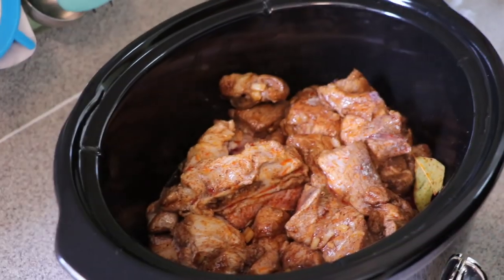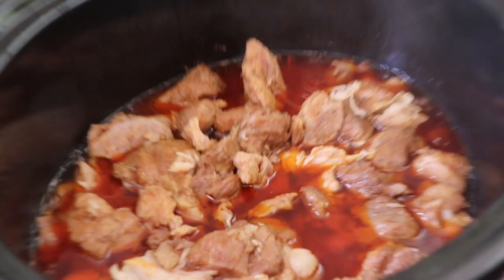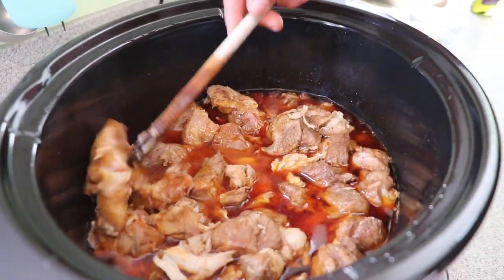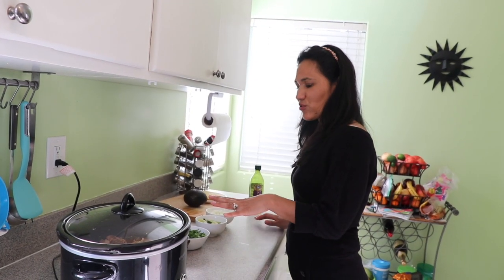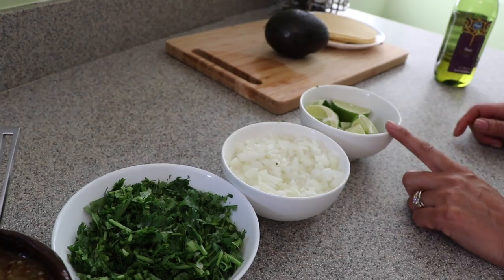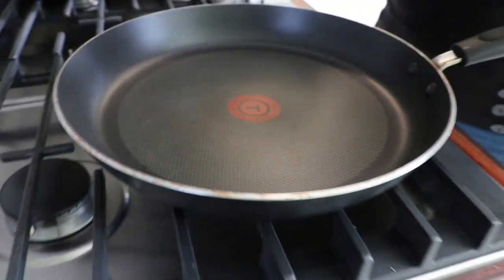It's been about two hours and the meat isn't ready yet, but I wanted to show you the process — it doesn't have a lot of juice yet but it will release juice as it cooks. After four and a half hours the meat is done. It's really tender — you can see it's coming apart, and that's exactly what we want. I also have my toppings ready: salsa, cilantro, onions, limes, and avocado.